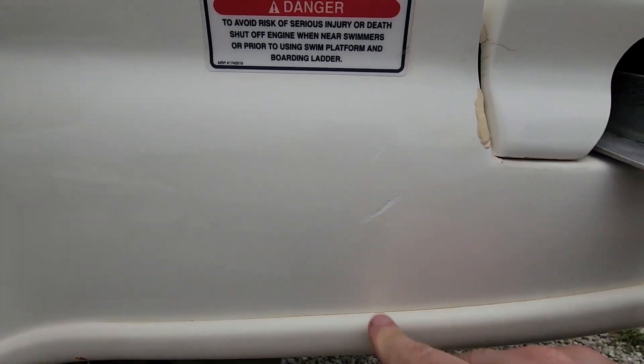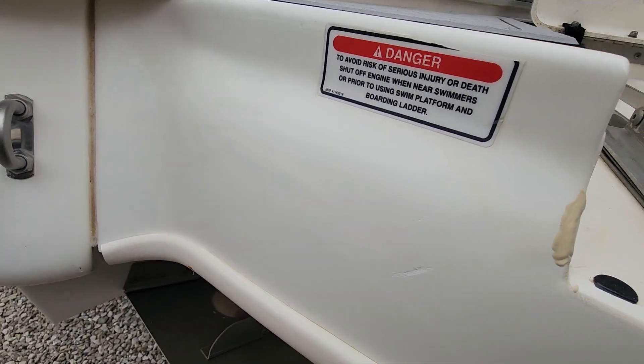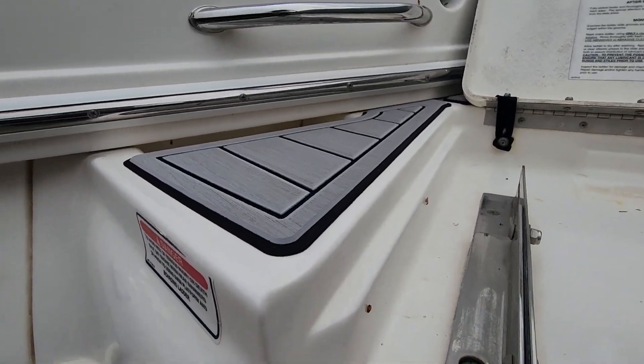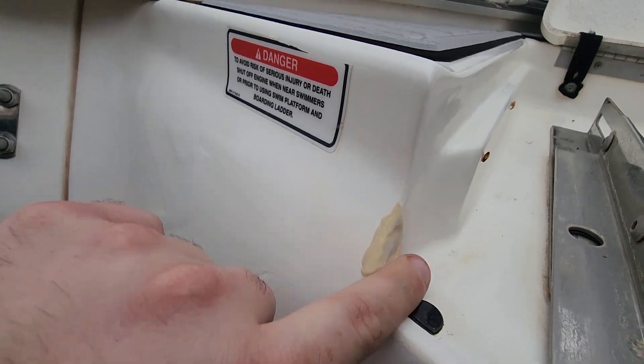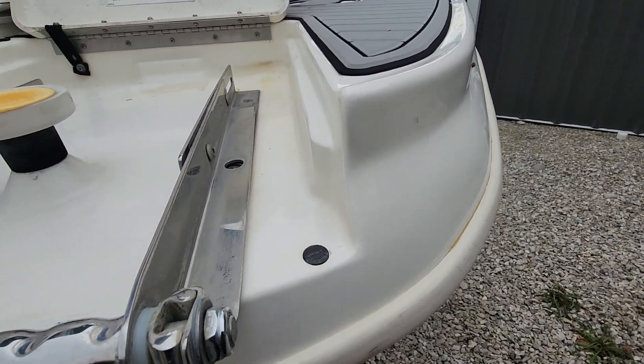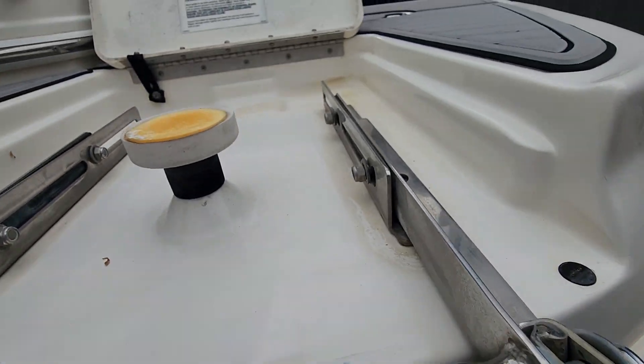Another little one we're just gonna leave. Around the ladder where the doors get slammed, it always chips — that area has been filled. I'm not seeing much else, so it looks pretty good.